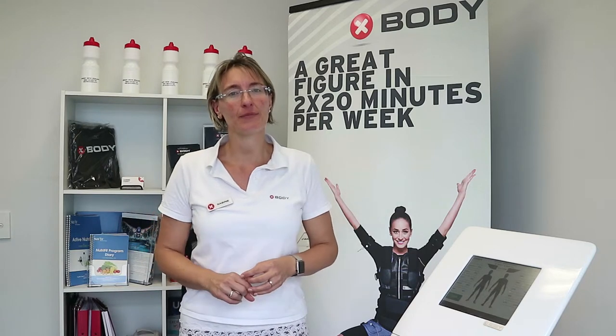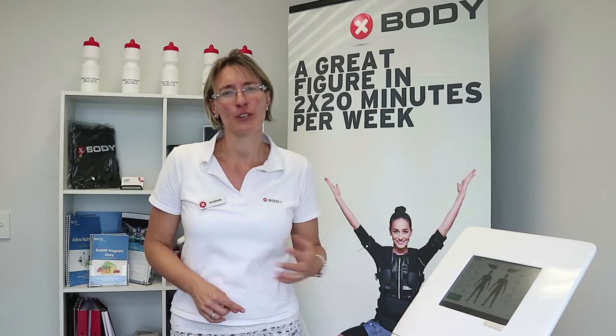So for example, if you've got back pain, we just increase that lower back and your core. Or if you want better or leaner muscles in your legs, we increase the settings for your legs. There are plenty of choices to really tailor make the training to you.